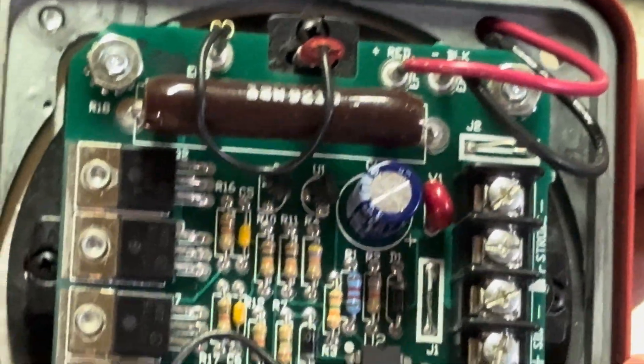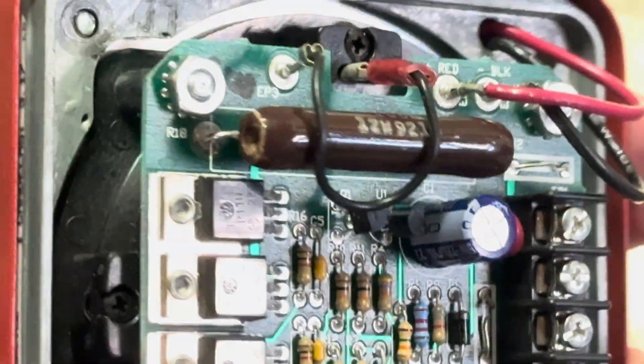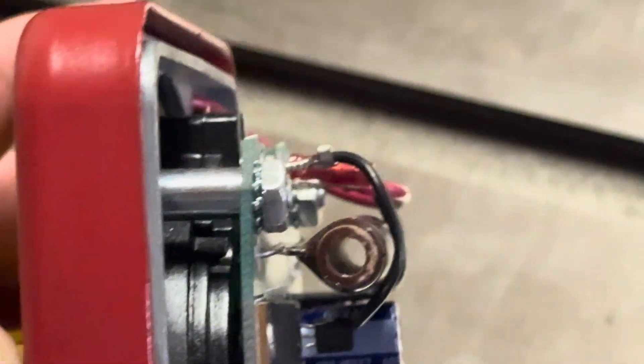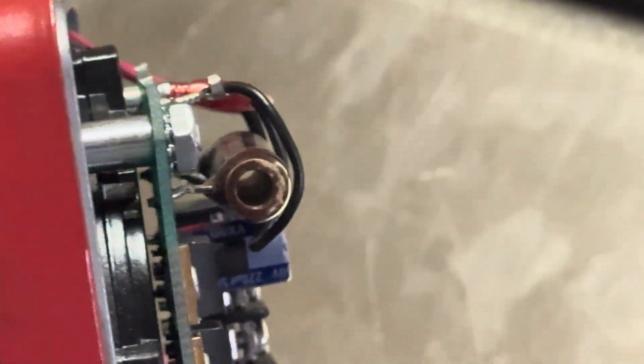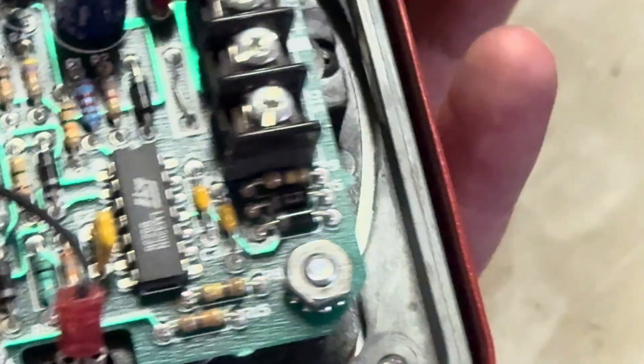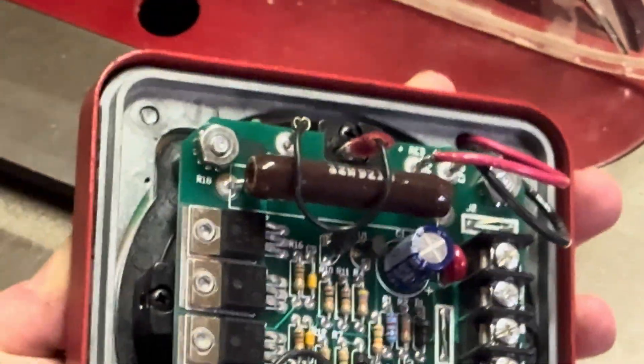Look at this resistor — it's freaking hollow. I was not expecting that. I just noticed that. It's hollow.